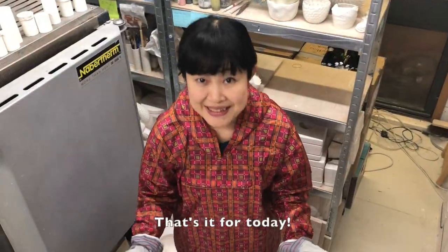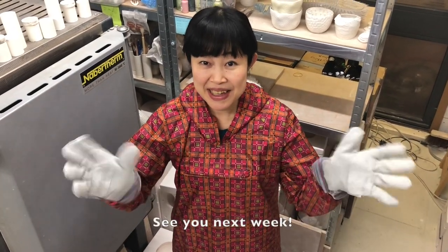That's it for today. Hope you have enjoyed. See you next week.